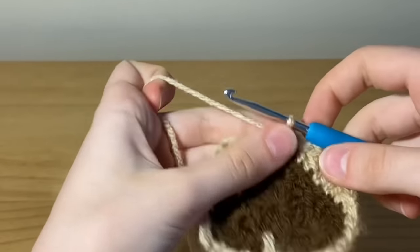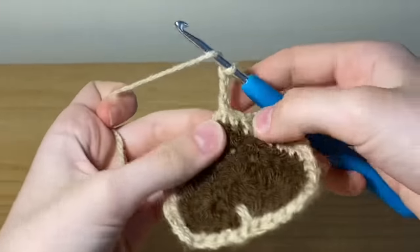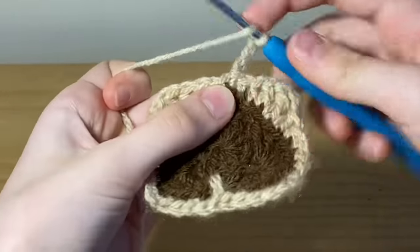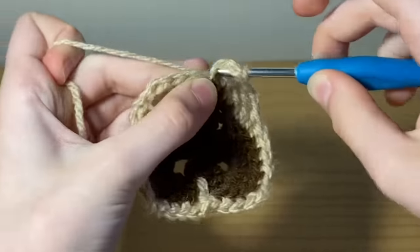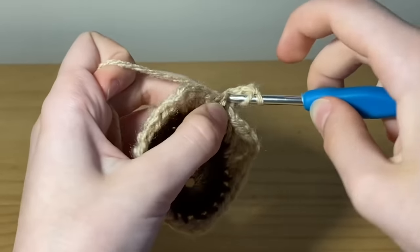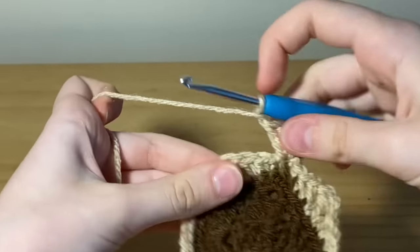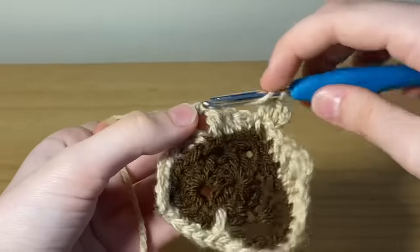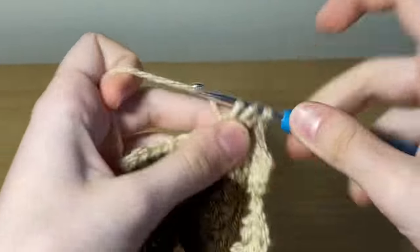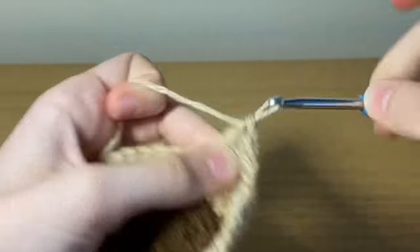To begin row two, chain three and place two double crochets into that same space we just slip stitched into and chained up from. Chain one, and into that chain two space place three double crochets, then chain two, then three more double crochets into that exact same space. That is how we do our corners for the granny square.